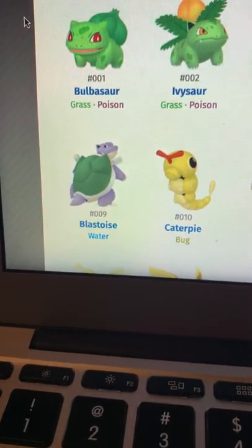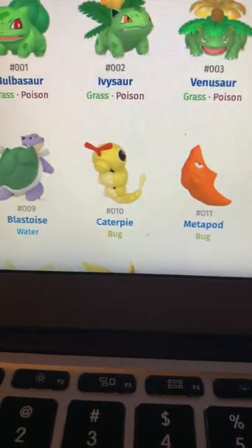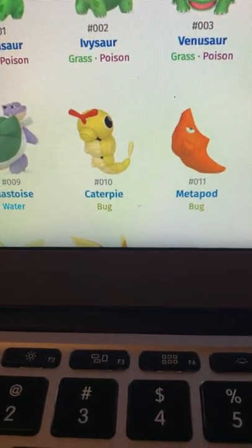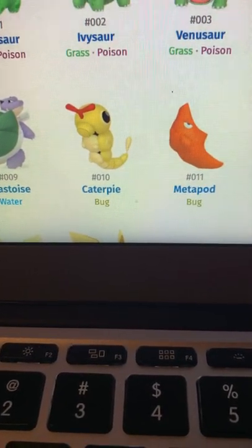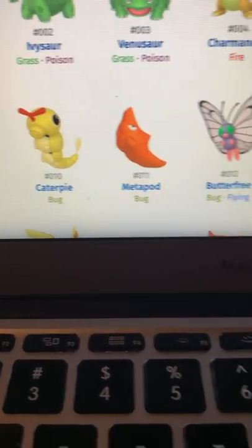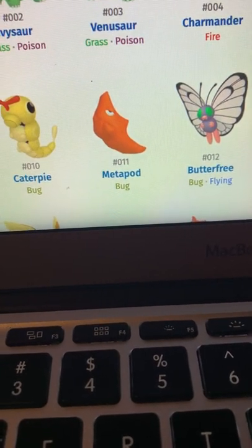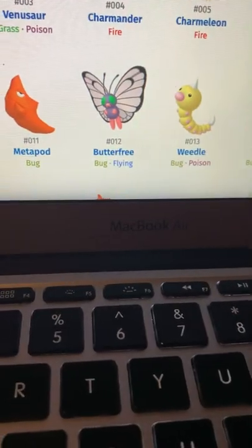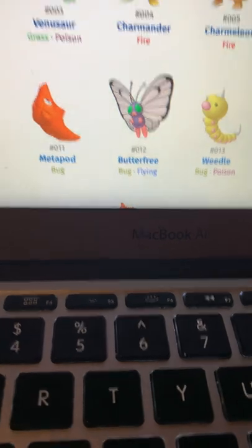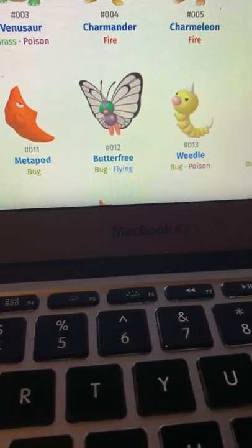Wartortle looks good — I like the orange shell. Blastoise is good, I really do like that. Now we're on to Caterpie — looks decent. Metapod looks good.